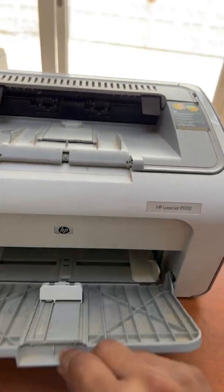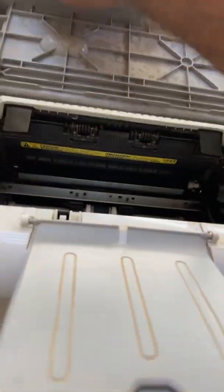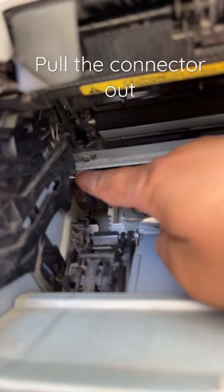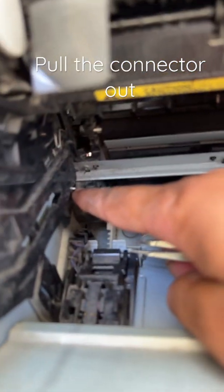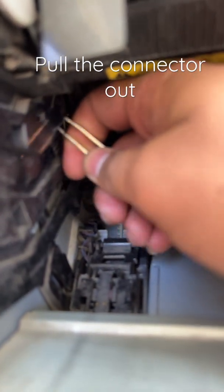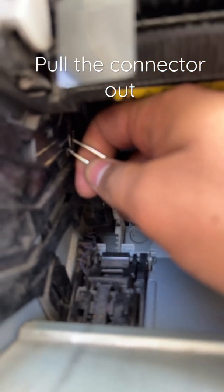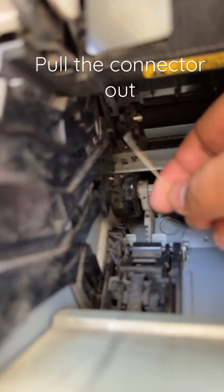Open the paper door and toner cover. Notice these sensors — they should be on the outside like this. One is here and one is right here. This one is inside; pull it out with the help of a tool or needle.